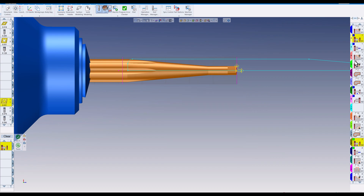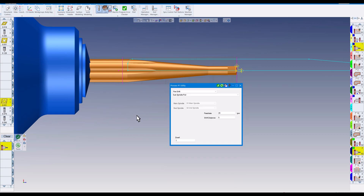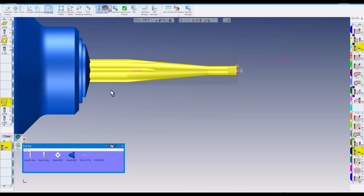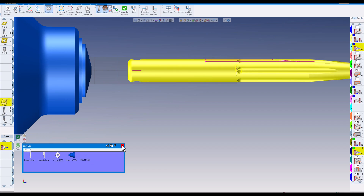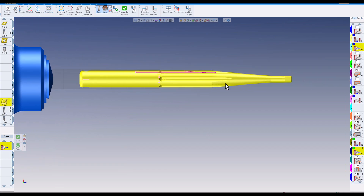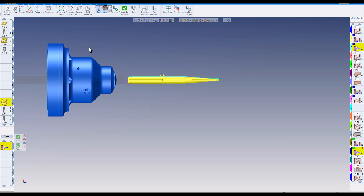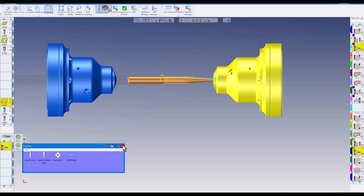The sub spindle comes in and grabs onto about a half inch right here. Then we're going to do a pull — approximately five inches — which will put this part out about four inches total. Here's the geometry for the second pull. The sub spindle will be grabbing onto the part right here while material remains in the main spindle.